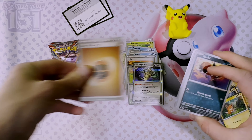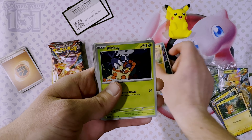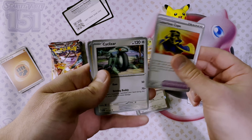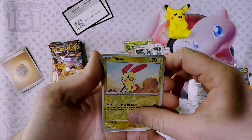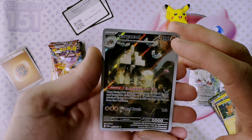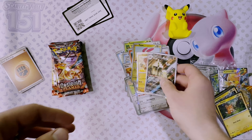Code card, energy, Snorunt, Kilowattrel, Blipbug, Charcadet, Cloth Luxurious Cape, Sizzlipede — and we got an alt art Garganacl, however you pronounce that. We've got a great holo as well.